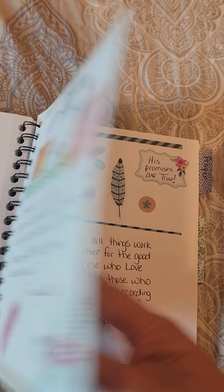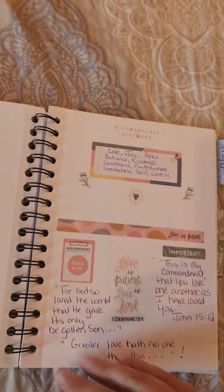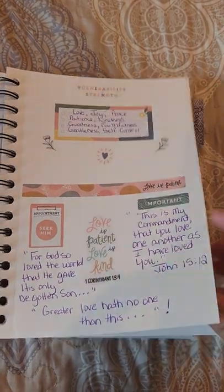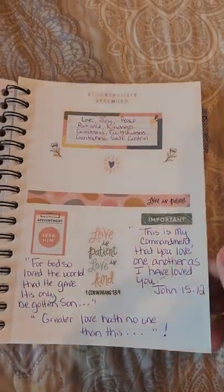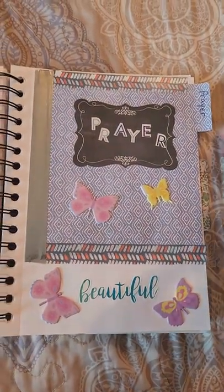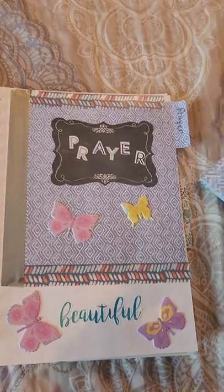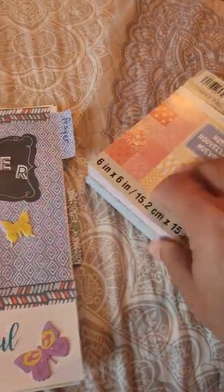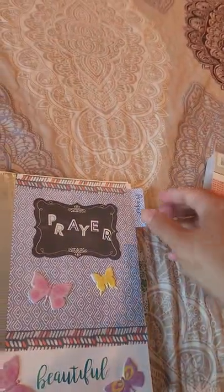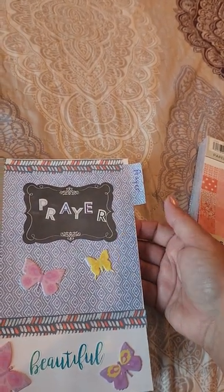Some of this comes from Dollar General, some of it from the Dollar Store. And this again came from the book I just showed you — from the Paper Studio — that was all on faith. And then I've got a prayer part that I also created, using patterns and stuff out of this book, and this comes from Hobby Lobby to make my dashboard for the prayer part.